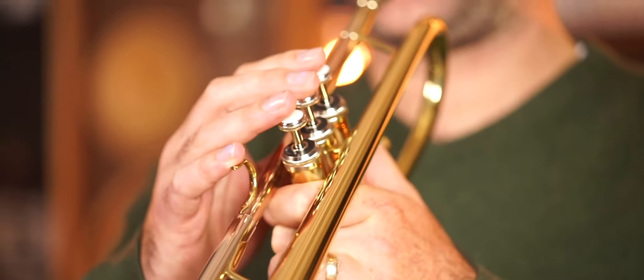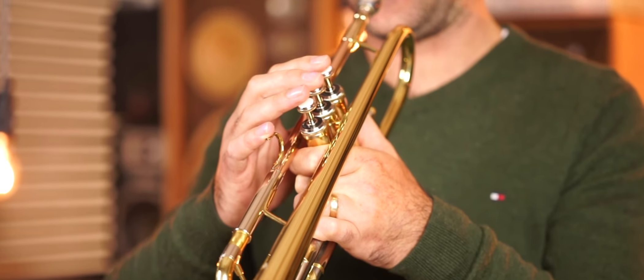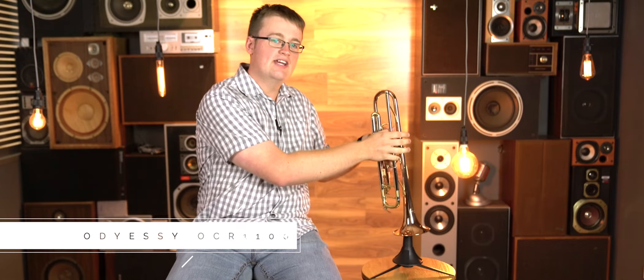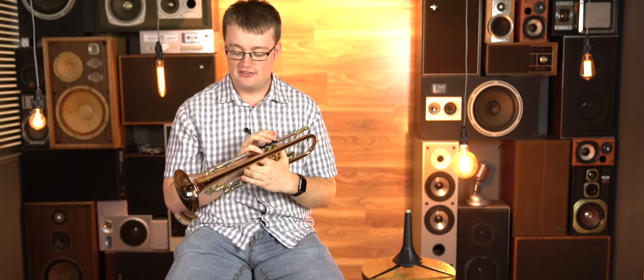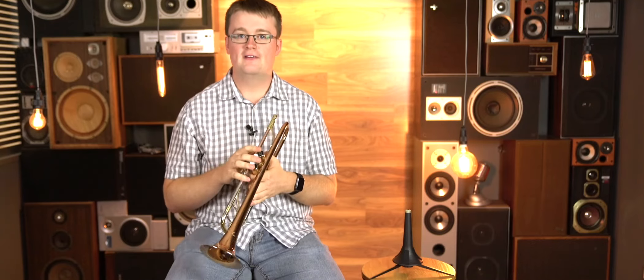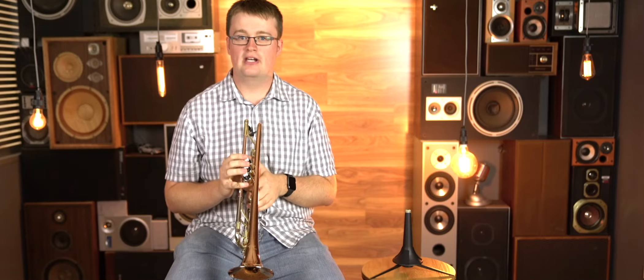The next trumpet that we have is the Odyssey OCR-100. Now you may not recognise the name Odyssey, but they make really good, high quality instruments at a very competitive price. You'll notice on this one that it's got a rose gold bell. That really mellows out the tone and gives it a very mature sounding tone for such an affordable instrument. So if you're someone who's looking for an instrument that stands out a bit from the crowd — that isn't your standard Yamaha or Bach — but still wants something that sounds really good and is really good value for money, this is a really good way to go.